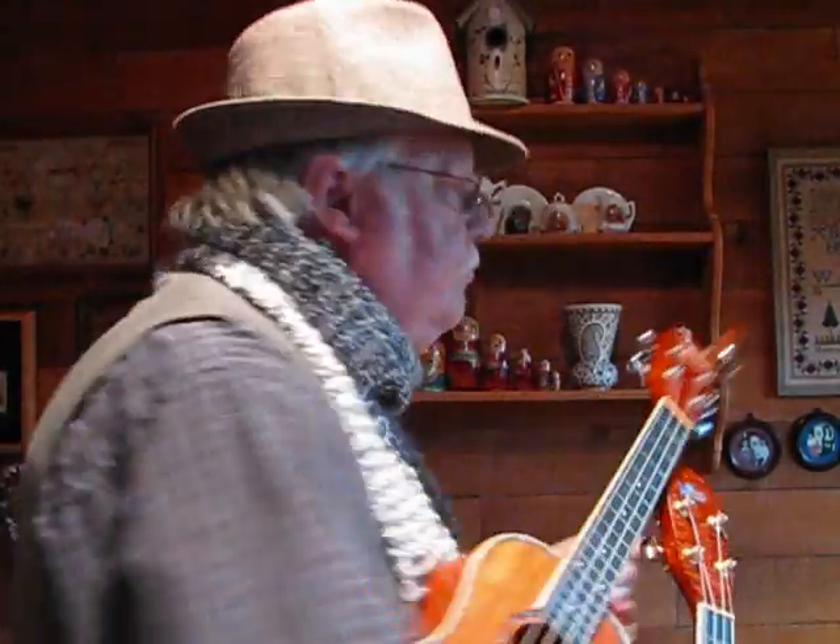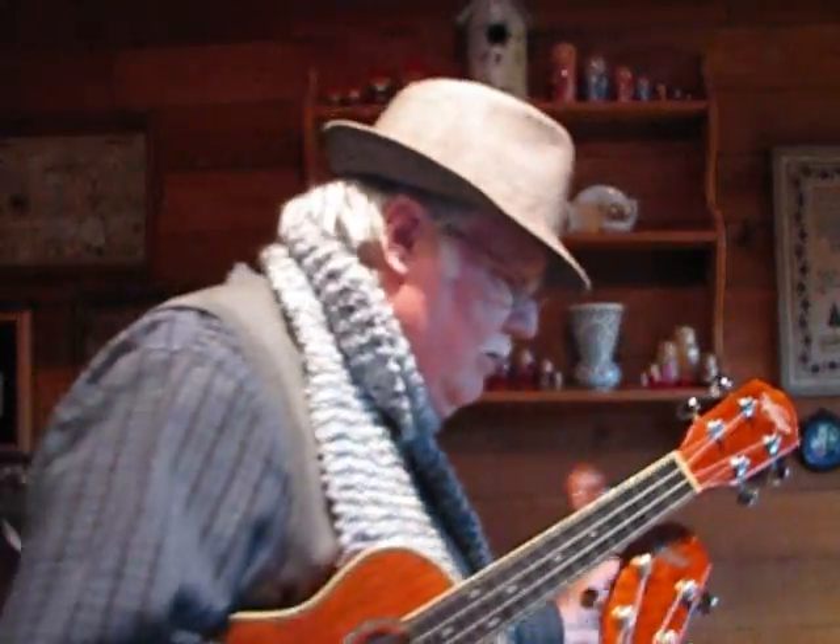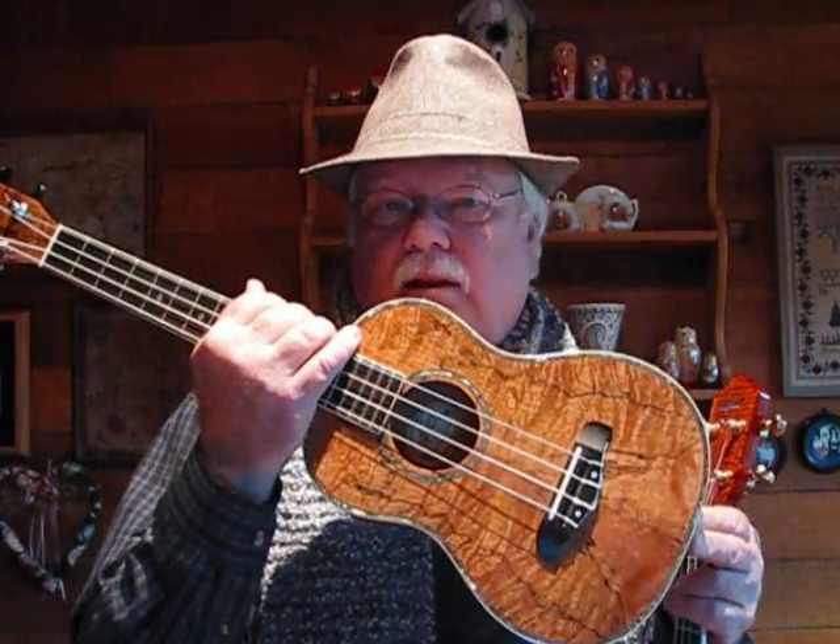Another version of the OU5 is the OU5 LCE — I think that's what it is — which is the electric OU5. Once again, made out of laminated koa wood, but it has an active pickup in it. You can play it sweetly as an acoustic instrument or as an amplified electric ukulele. You can also get a larger tenor model, the OU6 I think it's called. And the spalted mango is an OU7T — that's the one I use on a lot of my videos.